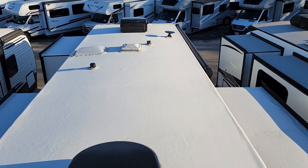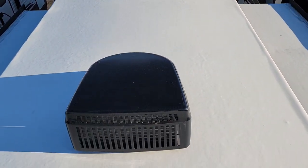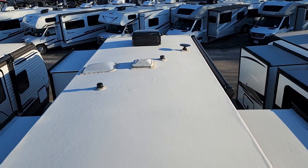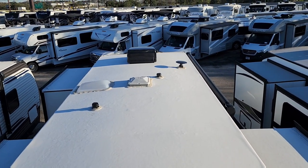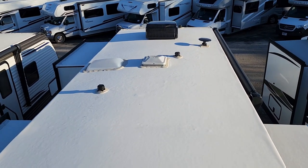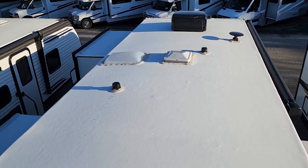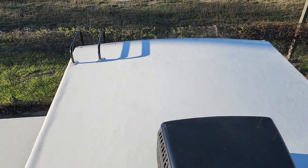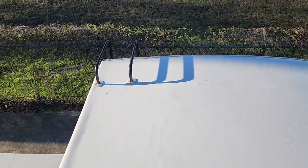Okay, so this is the roof of the Puma. Not too much going on up here. This is your first AC unit on the back end, and on the front side that's your second optional AC unit. You also have a skylight dome and a roof vent. This is a fully walkable, safe roof, and this is where the ladder is located.